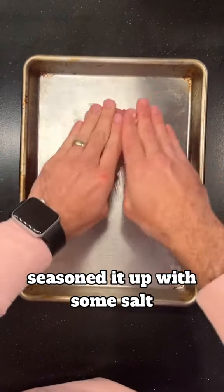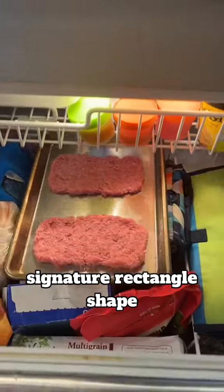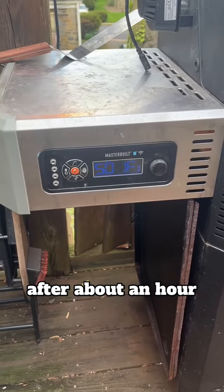So I took some ground pork, seasoned it up with some salt, pepper, and sugar, formed it into the signature rectangle shape, and then popped it into the freezer.